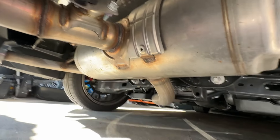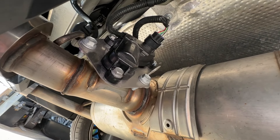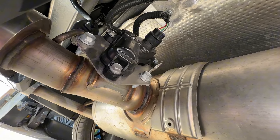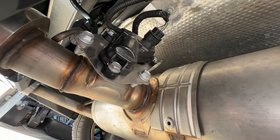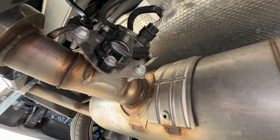The theory behind this is I'm going to remove this actuator, disconnect it from the valve, and hopefully pin that valve open so it never tries to shut — it just stays open all the time.